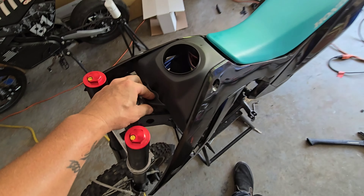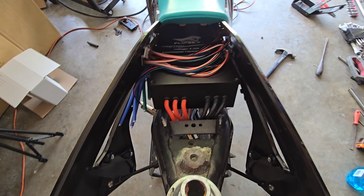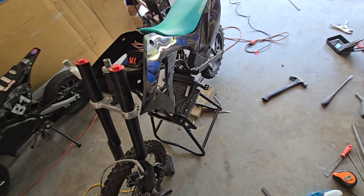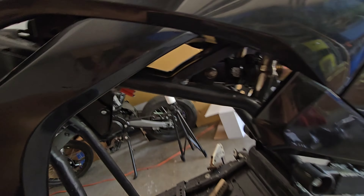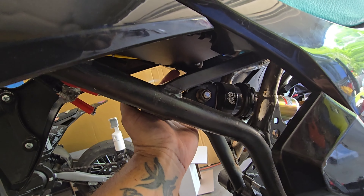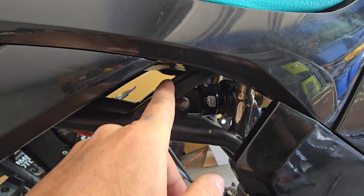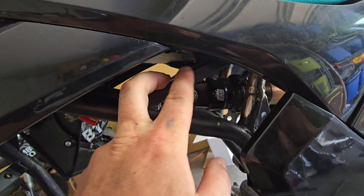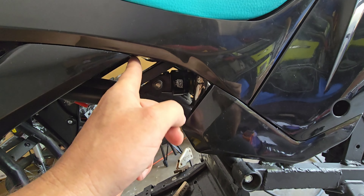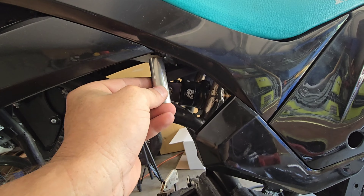I just wanted to check fitment, make sure everything went on and didn't run into the controller. I have this sitting here by hand - pulled the cap out and it went in a little crooked, but it's not hitting anything and all the plastics still line up pretty good. You can see these little flaps for the plastics and the little shiny piece - the controller actually slides right over that, which is pretty cool. I might have to make some standoffs right here as well.